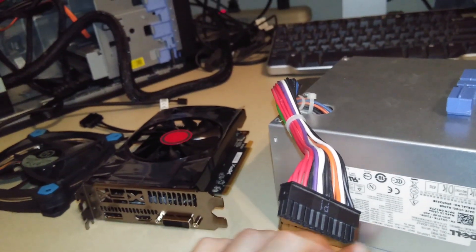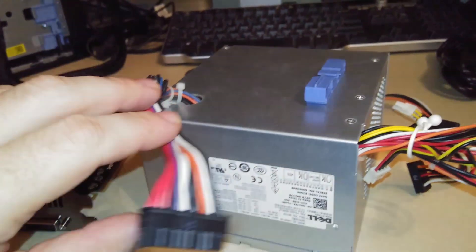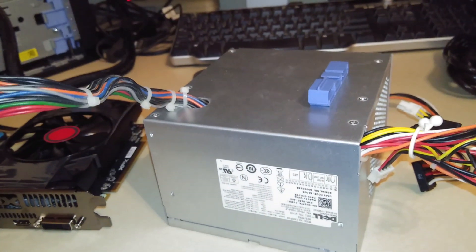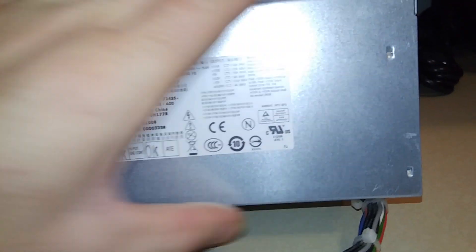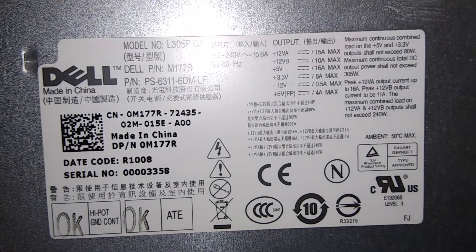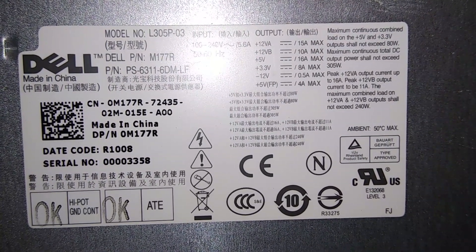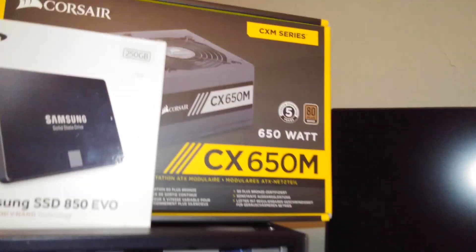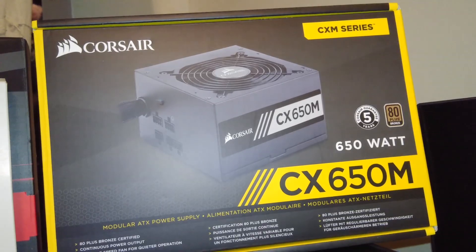Not only did the original power supply not have the right specs, it also didn't have the right PCI Express video card power connector. Reading the label, the original supply is only 305 watts, and the RX 560 says it needs a minimum of 400 watts. So what I ended up doing was buying a Corsair CX 650 — a 650-watt power supply.